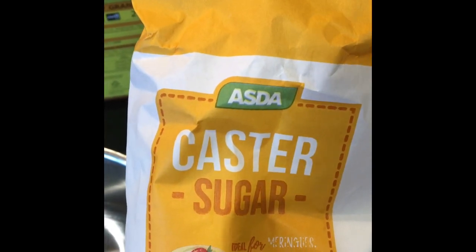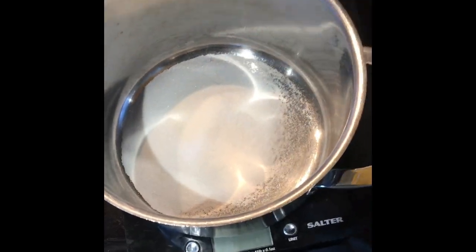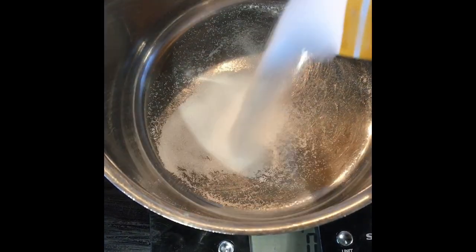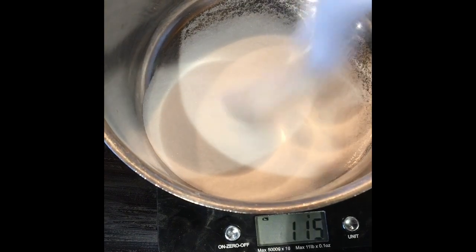First you're going to need your caster sugar — you're going to need 200 grams for this recipe. You're just going to pour it into your saucepan, like so.